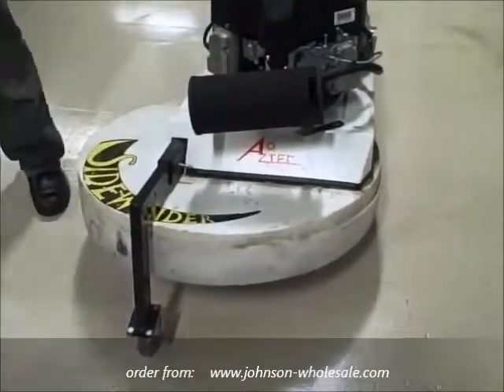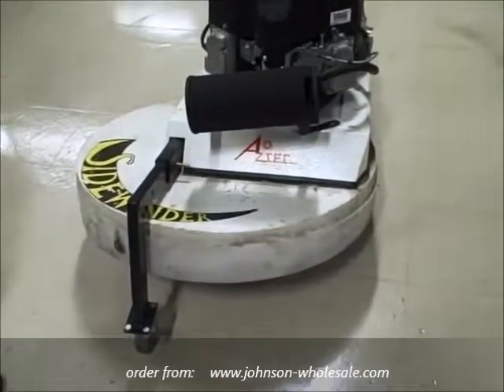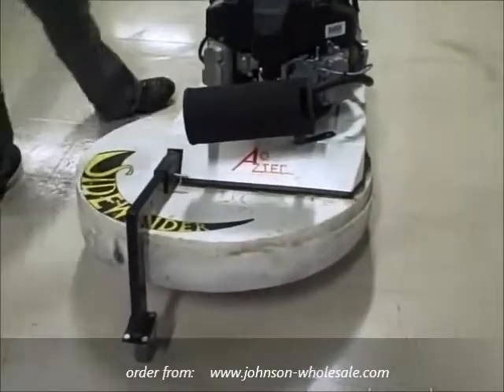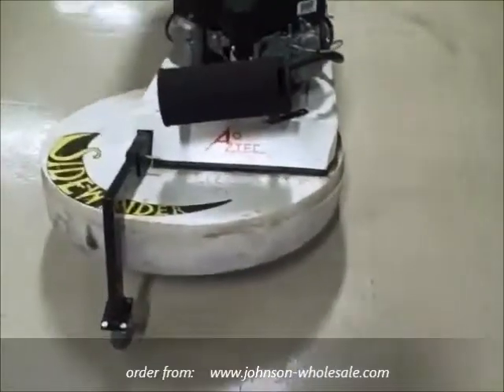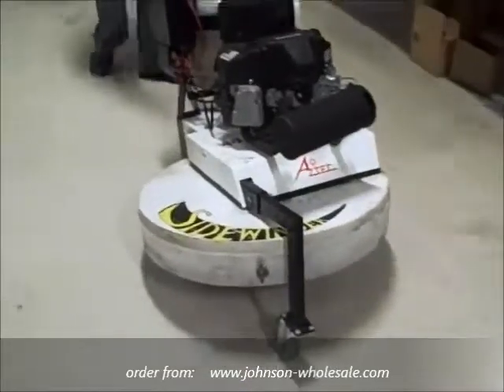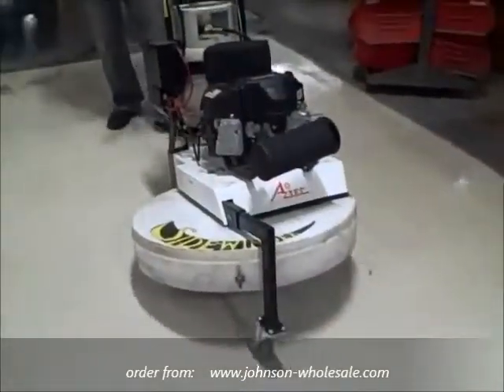This machine roughly weighs around 450 pounds, and the transport wheel allows for much easier transporting in and out of buildings and on and off vans and trucks. As I back up here to our test floor, I'm going to demonstrate how to start and operate the Sidewinder.